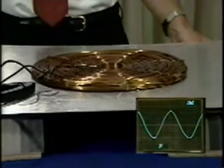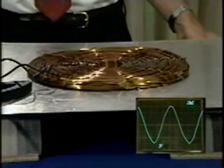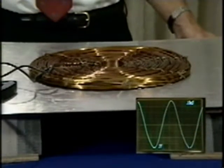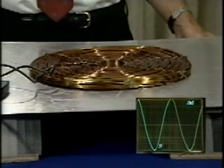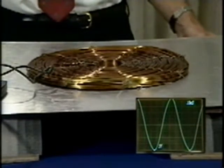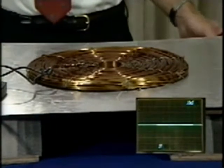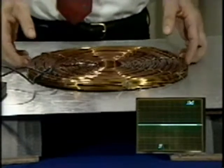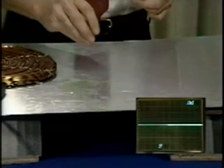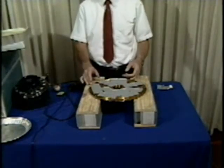Here it is again with a current of 30 to 40 amperes. The coil doesn't lift off, but the induced current does make the ground plane very hot.